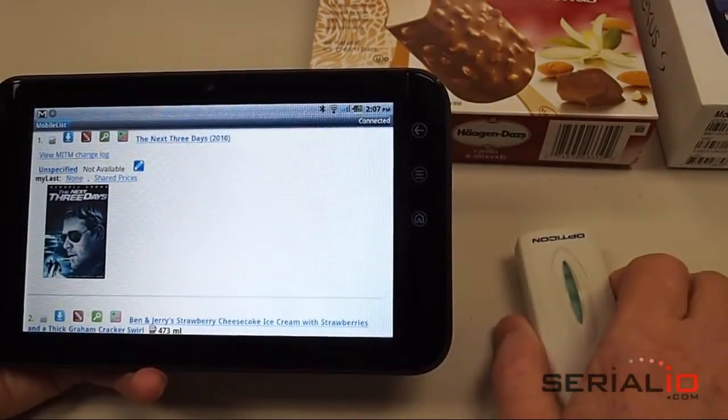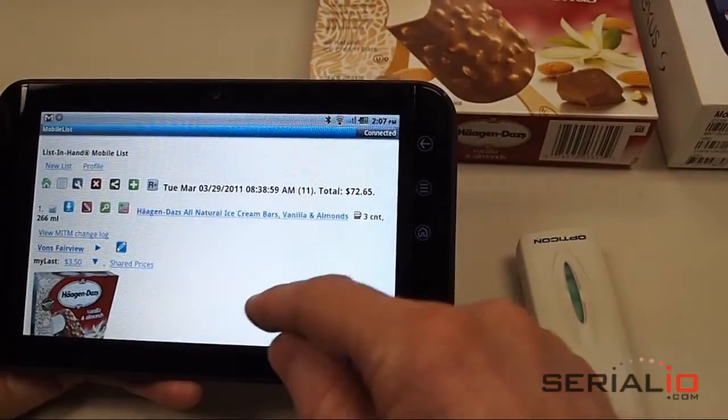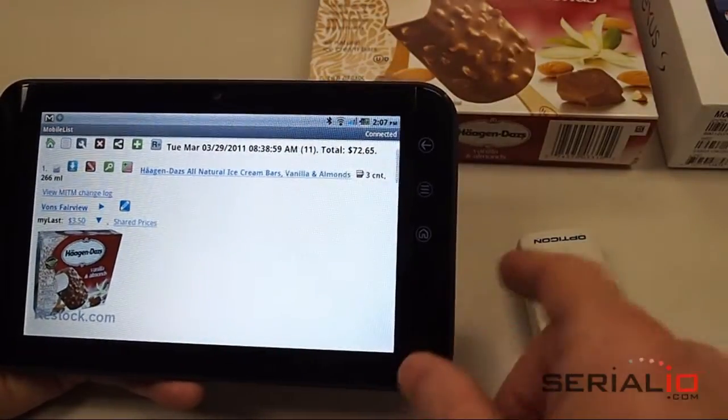Simply scan the item you want and Restock.com will look it up for you and show it in the List in Hand MobileList application. It's that easy.